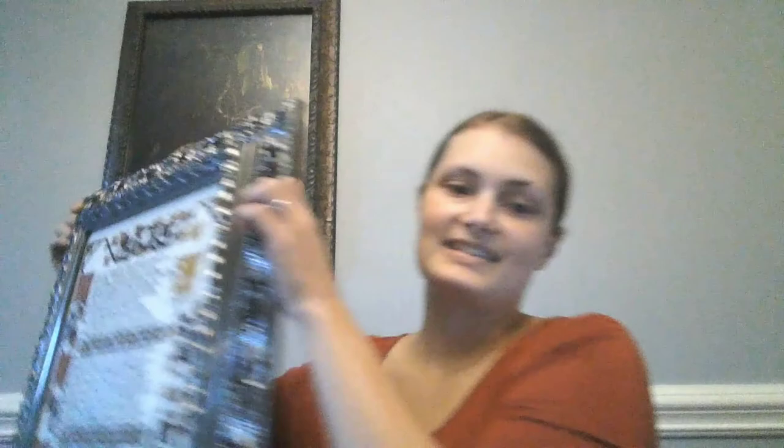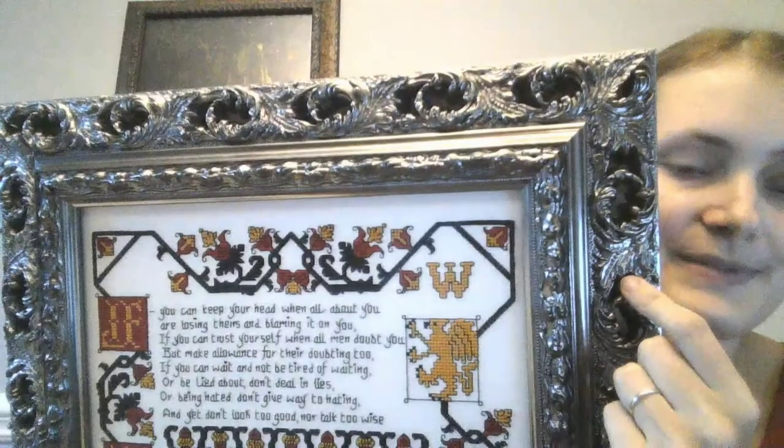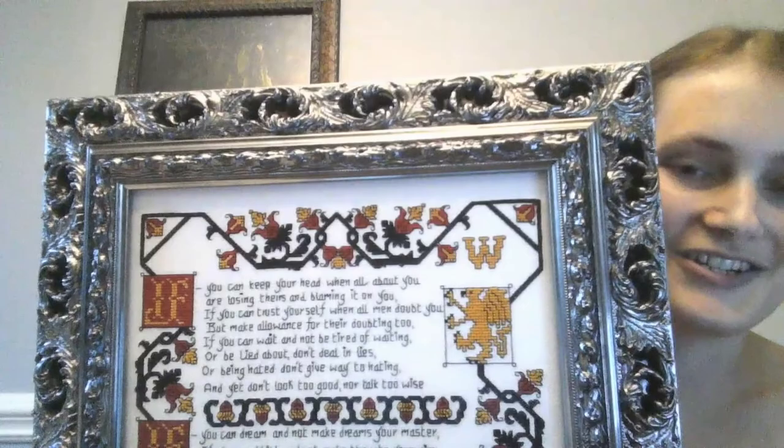Last video I talked about my finish on "If," the poem by Rudyard Kipling. It's kind of big — there's the whole thing. I got this really intricate frame. My husband picked out the frame, because I stitched this for him as a birthday slash Christmas present for last year. Funny that I just finished it for his birthday Christmas time this year. But here it is — beautiful frame.